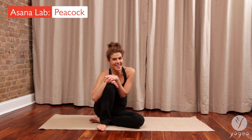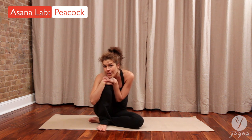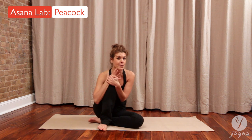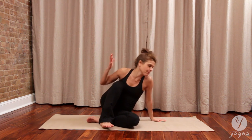Welcome to Yogaya Asana Lab. This series is especially geared towards providing you with valuable tips for your energetic and anatomical alignment. You will learn how to get in and out of poses safely and smoothly. This series features three peacock variations — we'll learn how to get in and out of peacock safely and smoothly. So let's start with the prep pose.